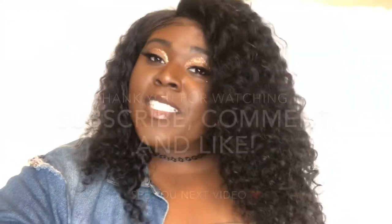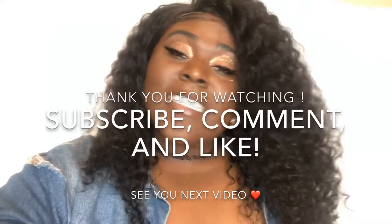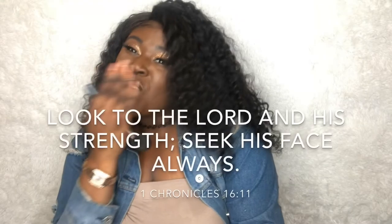This is the finished look. If you guys like videos like this, please like, subscribe, and comment. I will see you guys in my next video. Peace. Bye.